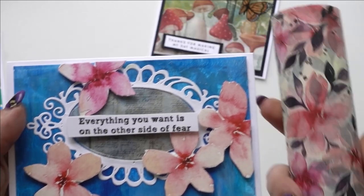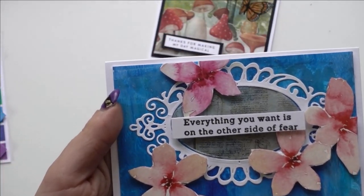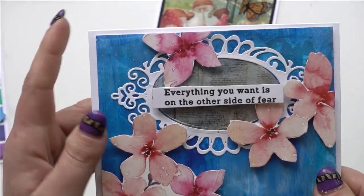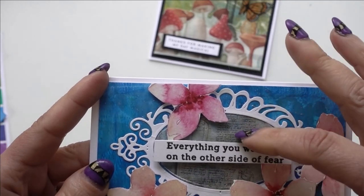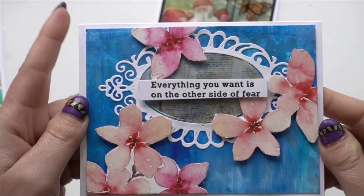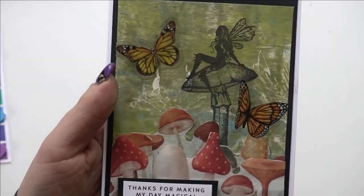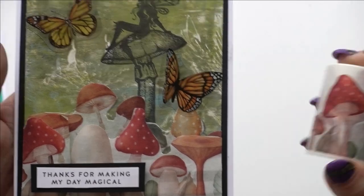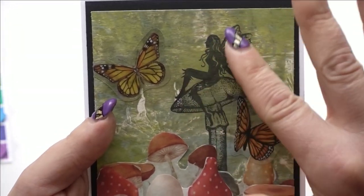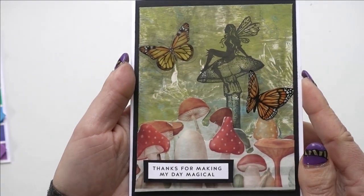I also made two other cards using the same method of cutting out bits of washi tape. One uses a wide Altenew washi where I cut out some of the flowers and placed them on a pre-painted background. Another uses layers of mushroom washi tape cut out in a couple of layers, combined with a stamped image. That is number six — cutting out bits of the washi tape.